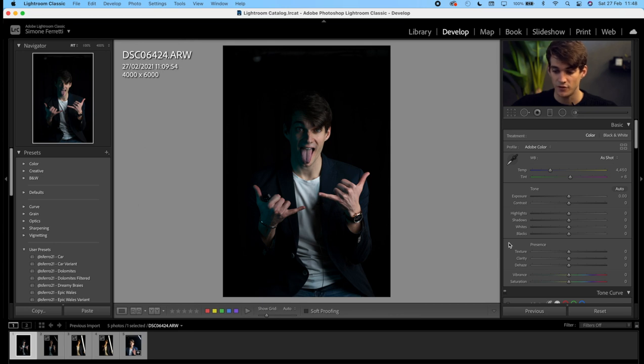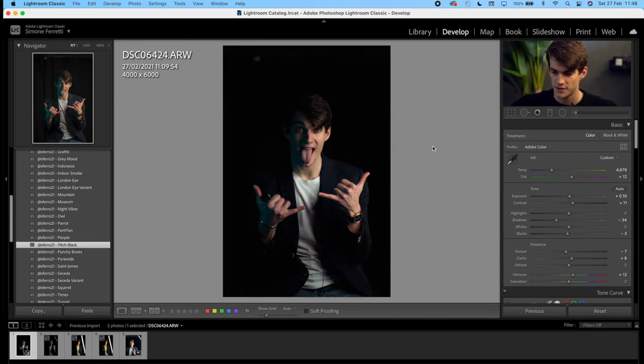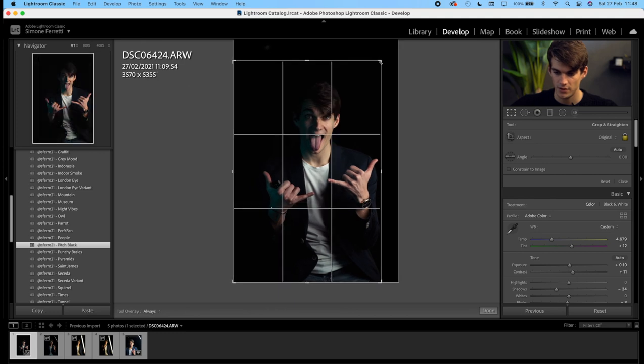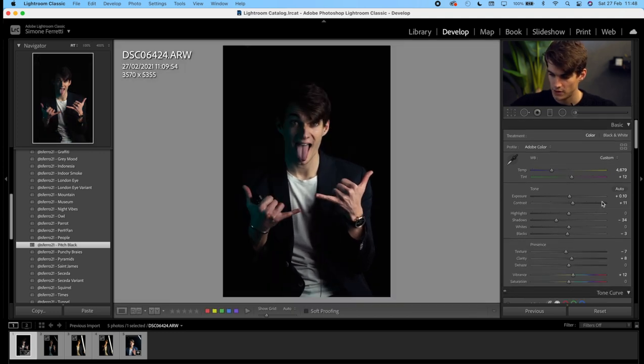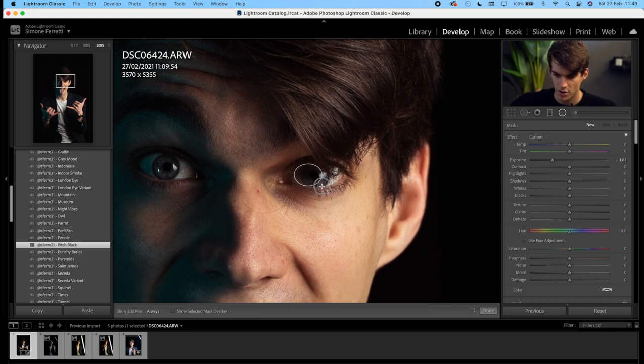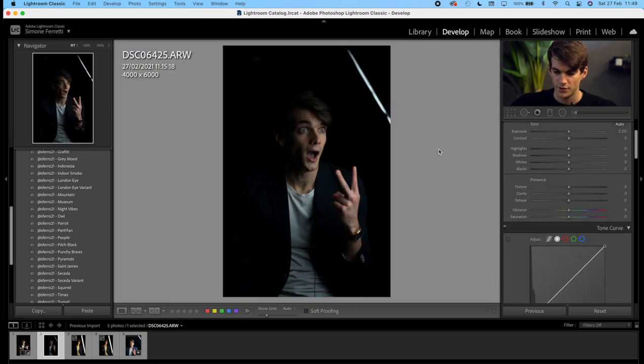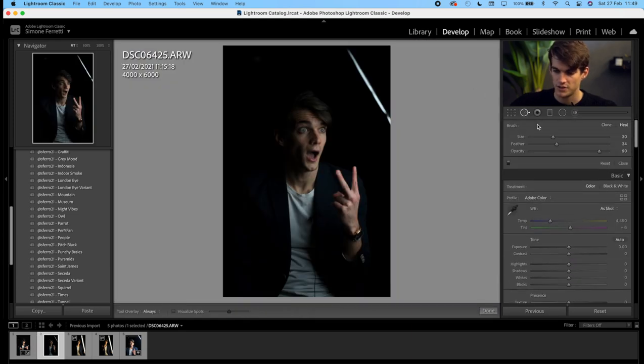Once you've imported photos in Lightroom, everything I do is apply my preset called Pitch Black — link in the description if you're interested. Then I crop the picture. Increase the exposure a tiny bit, then move the temperature toward yellow. Then I usually increase a tiny bit the exposure on my eyes — exposure a tiny bit up, clarity a tiny bit up, and sharpness a tiny bit up — then copy and paste on the other eye. This is the second photo taken with the Amazon light, and here we can use spot removal and drag it on the light — and it's gone.